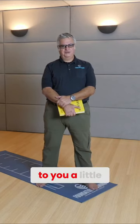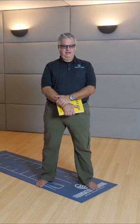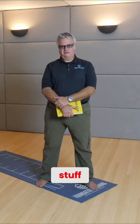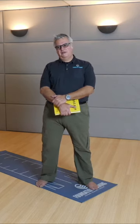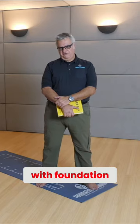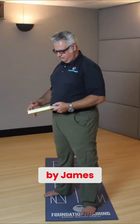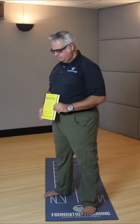I wanted to sit down and talk to you a little bit and explain about breathing and a lot of stuff. This kind of got started with me with foundation training and doing decompression breathing. And then this book by James Nestor kind of took it the next step, called Breath.